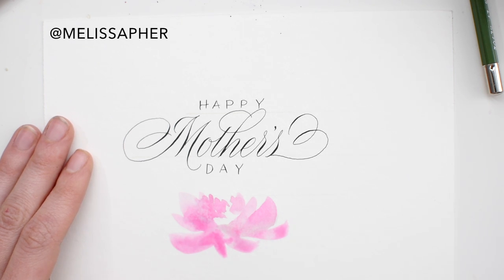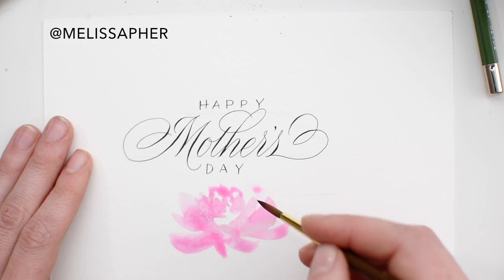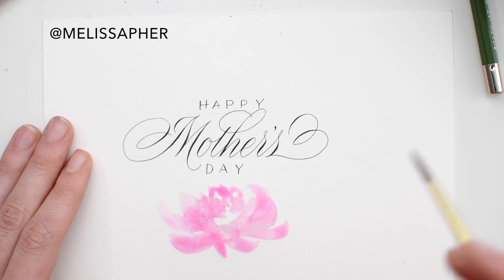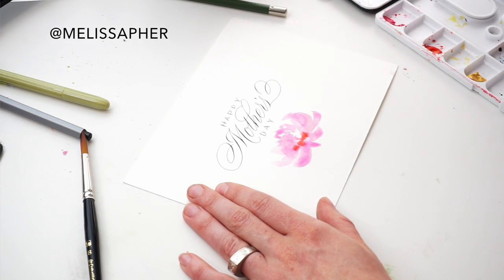Right now I'm working on some peonies. I'm really trying hard on the peonies, trying to keep them pretty loose. Esther Peck and Natalie Malin make loose watercolor peonies that look super easy and effortless — I'll link to more of their videos in the description. But I'm trying to stay pretty loose and it's pretty difficult.